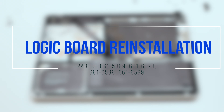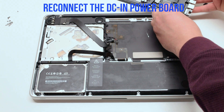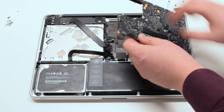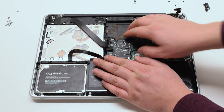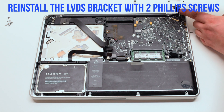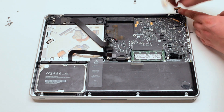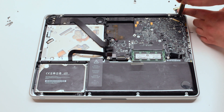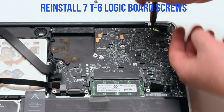Logic board reinstallation: reconnect the DCN power board and put the board in at an angle. Make sure to push all cable connections out of the way and insert the board in. Reinstall the LVDS bracket with two Phillips head screws, making sure it's going over the LVDS cable.